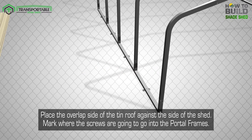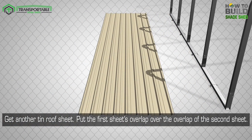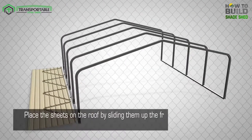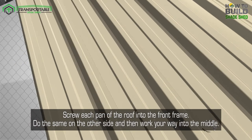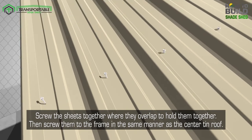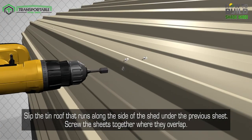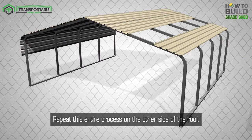Step 7: Attach the tin roof. Place the overlap side of the tin roof against the side of the shed and mark where the screws are going to go into the portal frames. Get another tin roof sheet and put the first sheet's overlap over the overlap of the second sheet. Now screw the two sheets together at the marks made on the first sheet. Place the sheets on the roof by sliding them up the frame and into the center. Align the roof to the portal frames using the marks on the tin roof, then screw each pan of the roof into the front frame. Do the same on the other side and then work your way into the middle. Slide one sheet at a time up the frame, slipping them under the previous sheet, and screw the sheets together where they overlap. Then screw them to the frame in the same manner as the center tin roof. Slip the tin roof that runs along the side of the shed under the previous sheet, screw the sheets together where they overlap, attach the side flashing, and screw the side tin roof to the frame on each pan of the roof. Repeat this entire process on the other side of the roof.